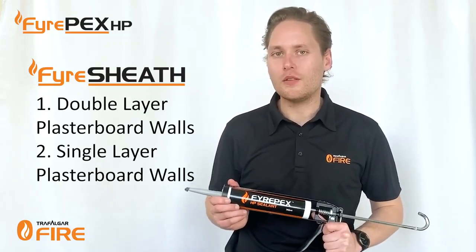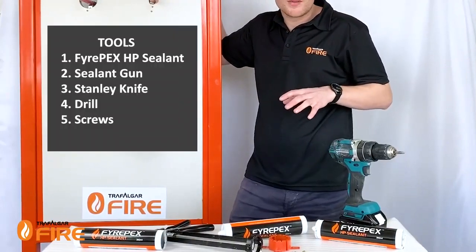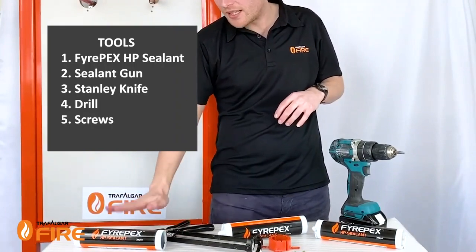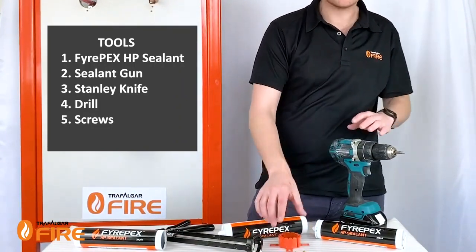First things first, let's look at the tools we need to install the system. We've got our FirePEX HP sealant, a sealant gun, and a Stanley knife. If you're installing the fire sheath system, we'll also be using a drill and some screws.